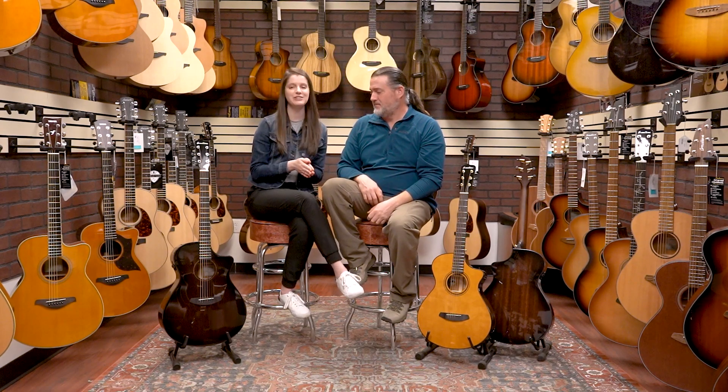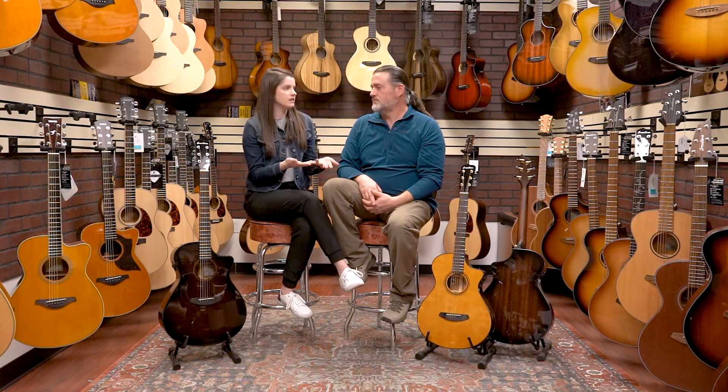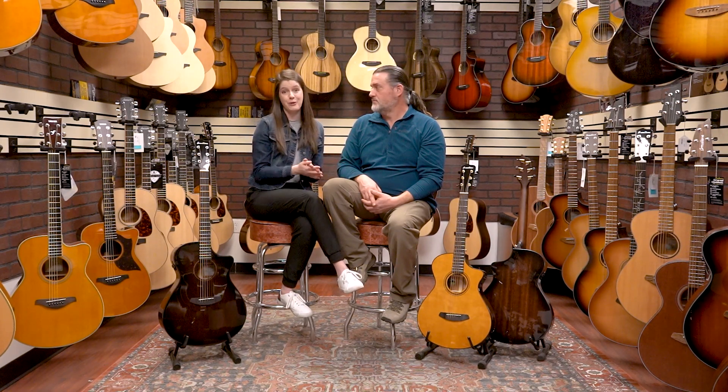Being all solid wood construction, the sound is incredible, and they've also done something really new with bracing. This features their new cascade bracing pattern. Breedlove has an incredible custom shop in their Vernonia factory. These are built overseas in China, but they really use everything they've learned doing their sound optimization process in the custom shop to inform what they do in other factories. They've found that each body shape uses a different bracing pattern to really help it sound its best.